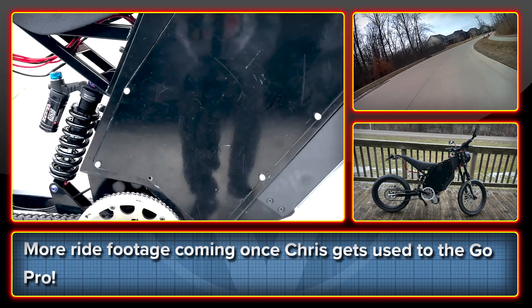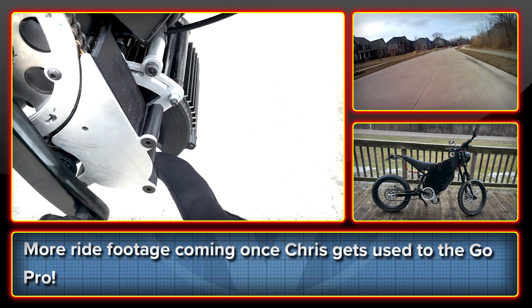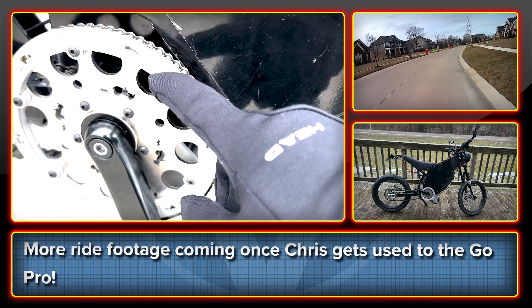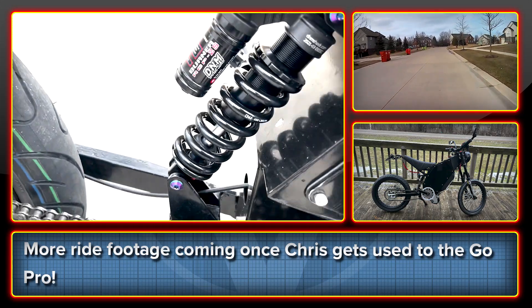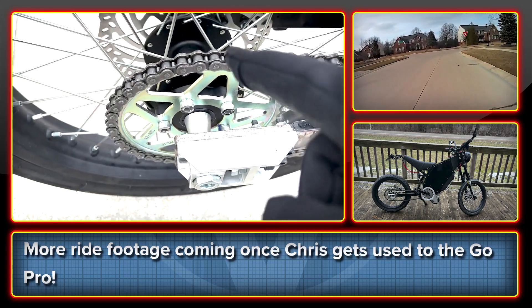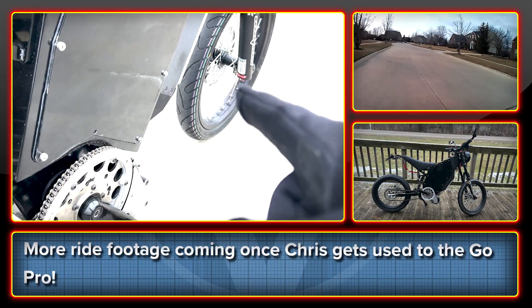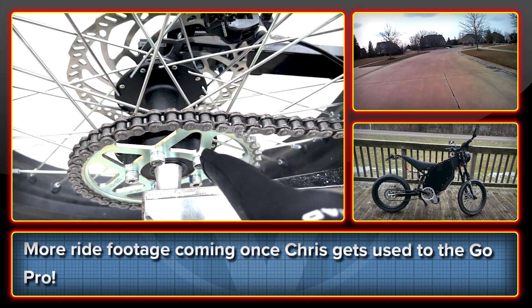It's a single stage reduction going from a 12-tooth sprocket on 219 chain to a 63-tooth sprocket, and that downsizes down to a 22-tooth sprocket with a 420 chain to the Siron. These are Siron supermoto wheels with a 42-tooth rear sprocket.